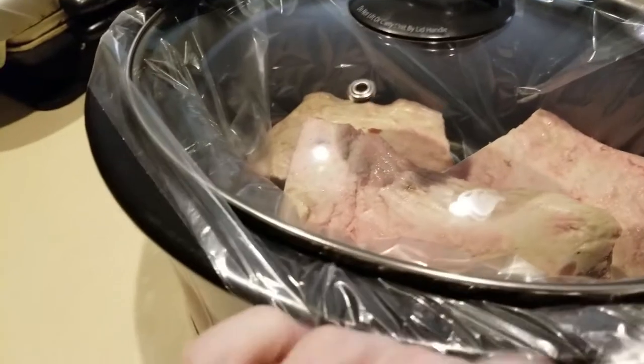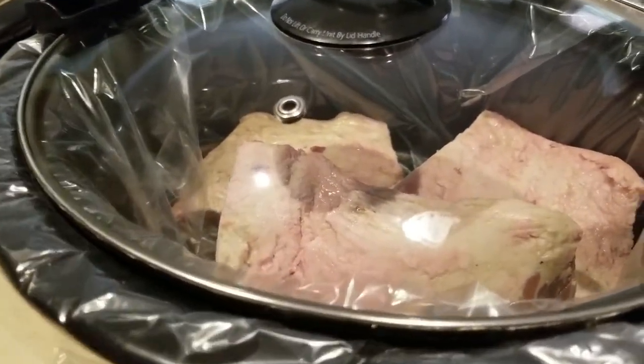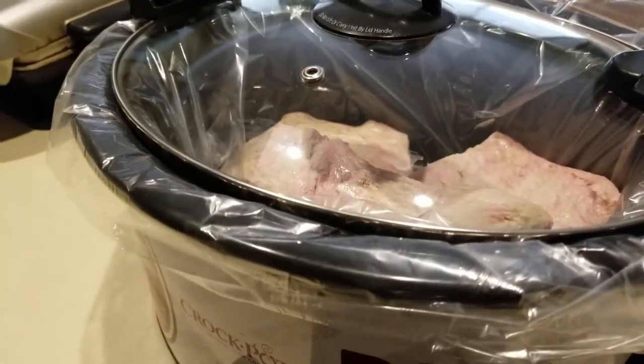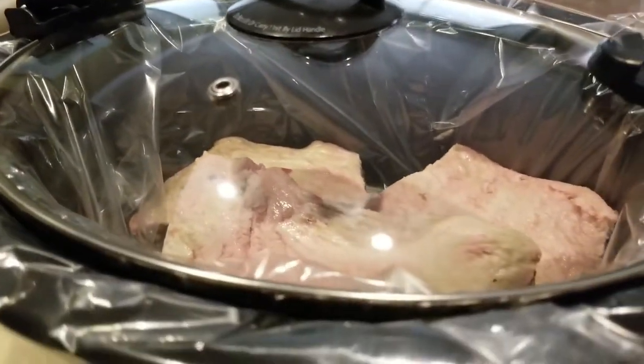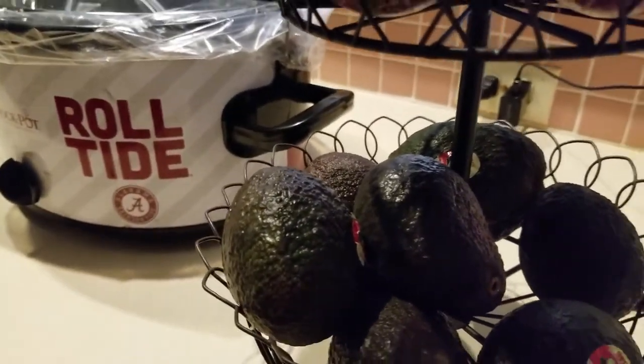One other thing — I am using my Reynolds liners. Not everybody sees them as a great idea, and I get it. I use them because it's convenient for me. Do as you like — if you don't like them, just go ahead and put the meat directly into your ceramic container.